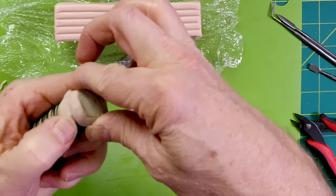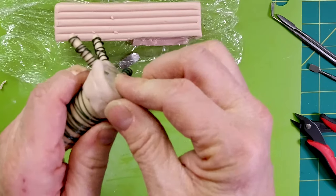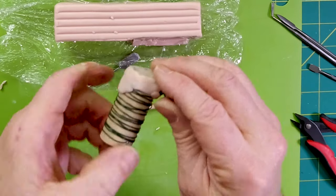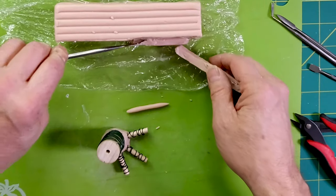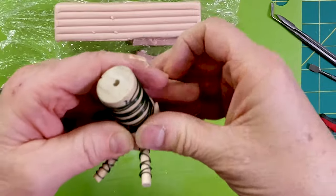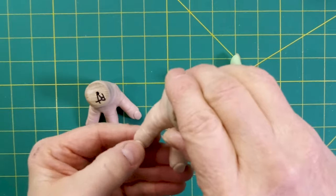With Super Sculpey you just kind of get it to where you want it and then bake it. Some clays don't require baking, but they set up really fast — if you're not done within an hour, you're done one way or the other. I want to take a little extra time, so this is why I'm using Super Sculpey. Cut off a slab here and work it into where I want it to be.